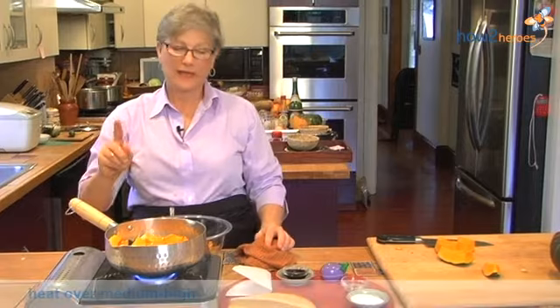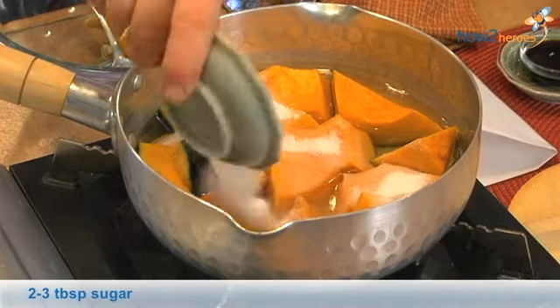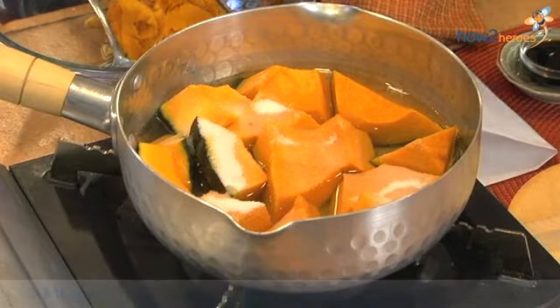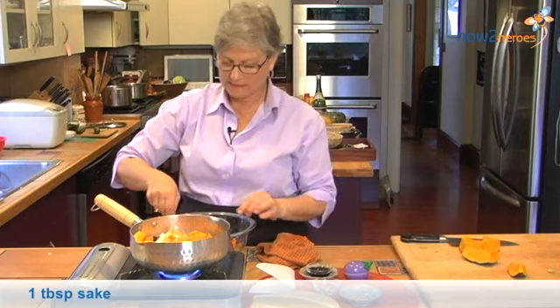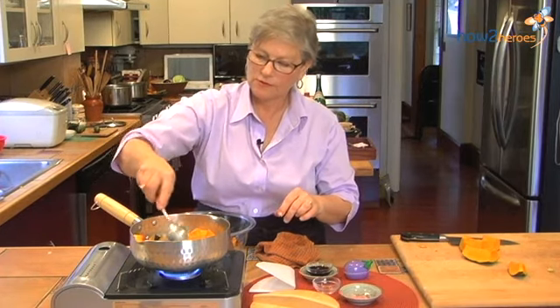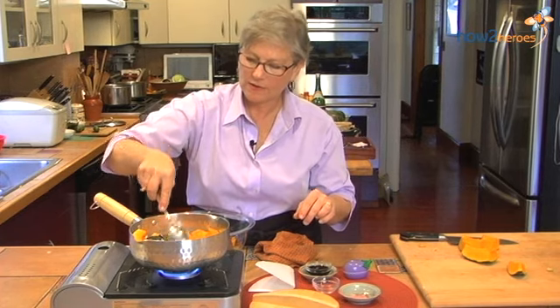And now I'm going to add my seasonings — sugar and sake. Just make sure it goes in. I could have added that first, but there we go.